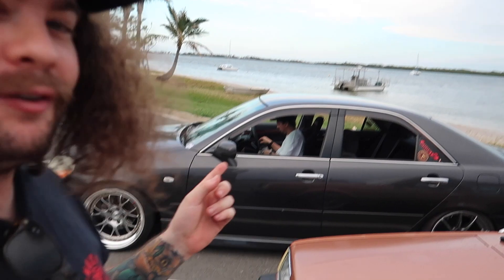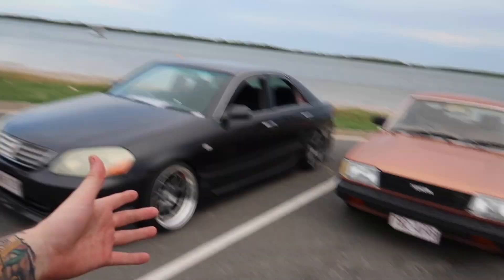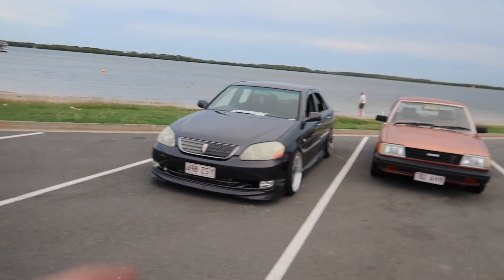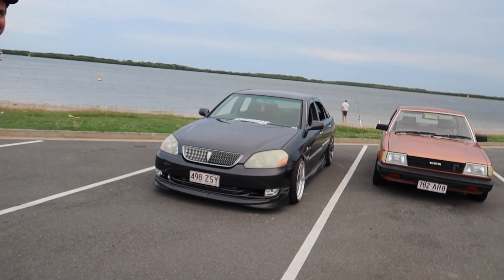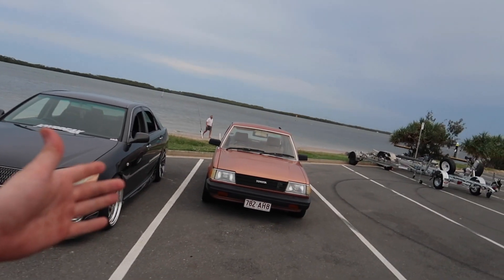We ran into a rogue Stickers! We've made it down to Golden Beach, near a cool boat shed thing. This is the only spot we could find that was like a car park near some water. Dave's got his fancy camera out taking photos. Sticker's car looks way cooler than mine, which is annoying - way to show me up on my own video.